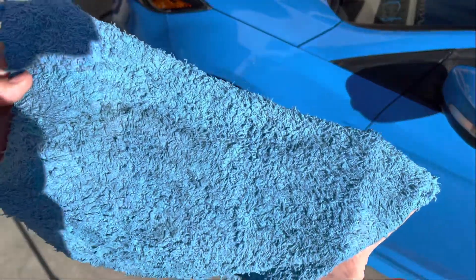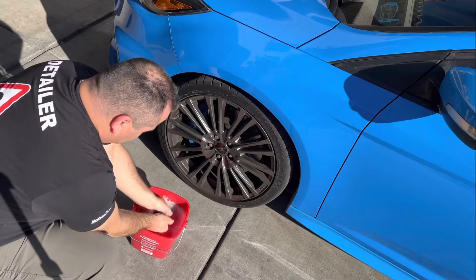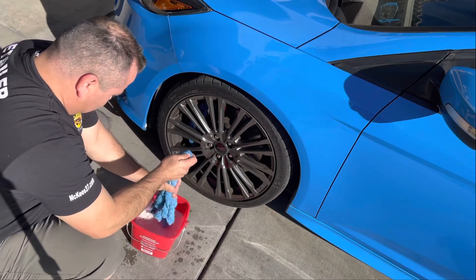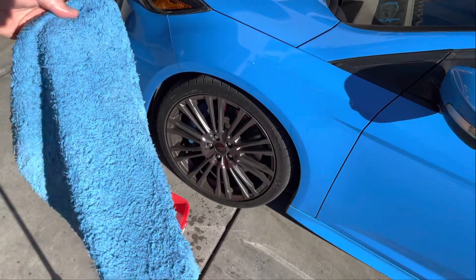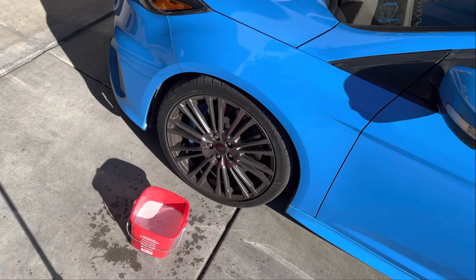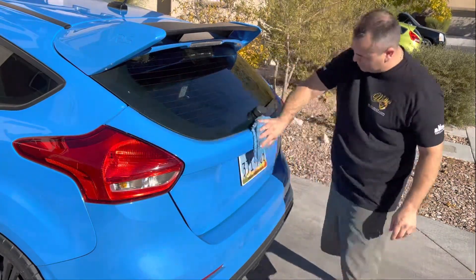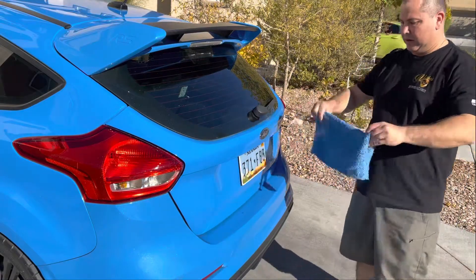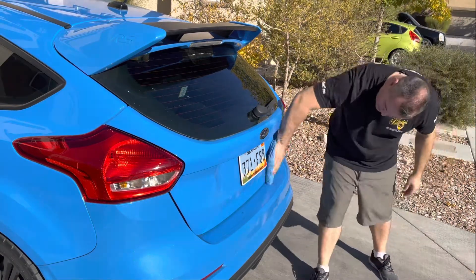There's a lot of dirt here and this towel is dirty. But the dirt is gone — that's pretty amazing. Remember, this isn't for super dirty cars. My car is dusty with a little bit of dirt on it and that's about as dirty as it gets. I do this about every week or four to five days and it's safe that way.